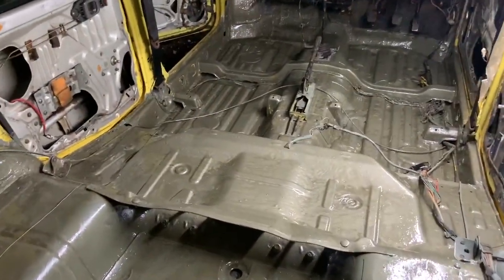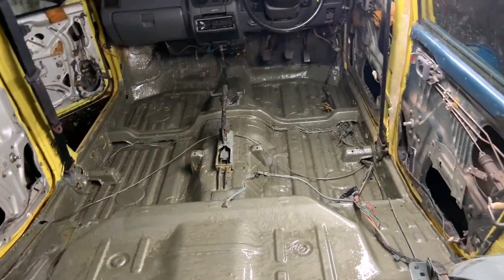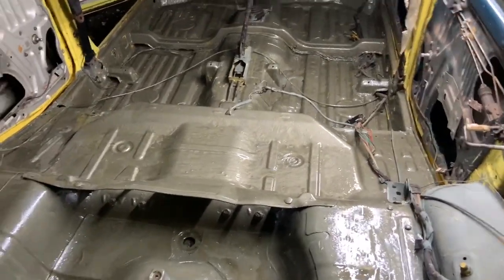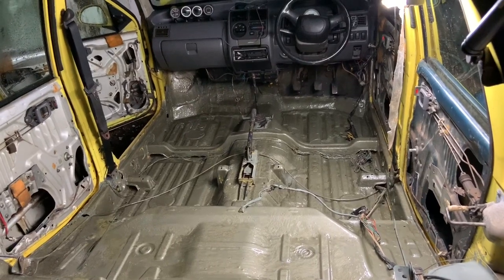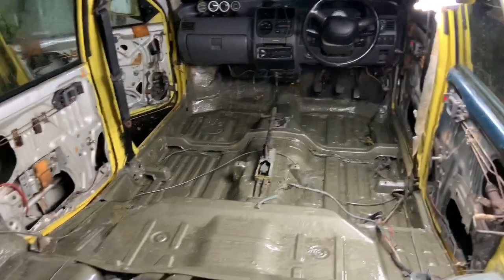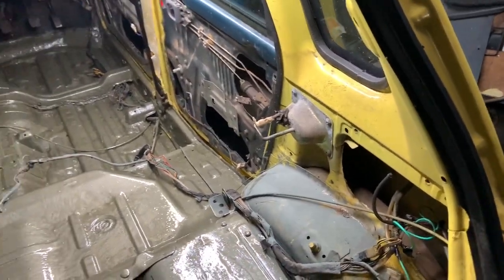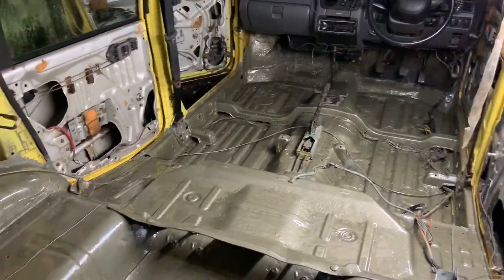Guys, I have coated one layer and as you can see it is evenly laid out. I think this should do, but I'll let it cure for a whole night and put another layer on top tomorrow. All that is left is the door channel, so I'll go ahead and put some there. There's a small spot left here so I'll apply a bit more — just need to mix a little bit. Let's finish this today.